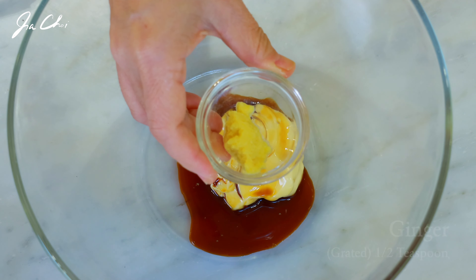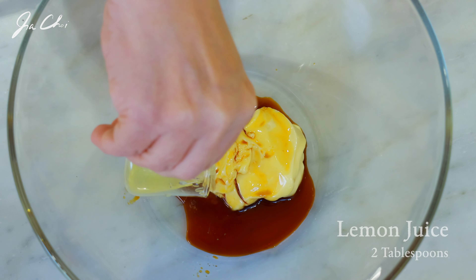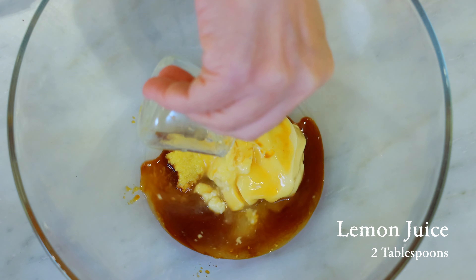Hello everyone, this is Gia. Today I'm going to show you one of the most delicious ways to eat seaweed. I'm going to make a crab with seaweed salad. It's called miyok kaesai salad.